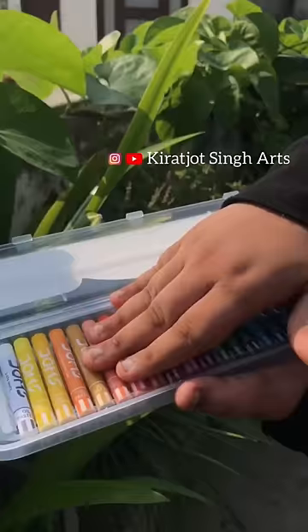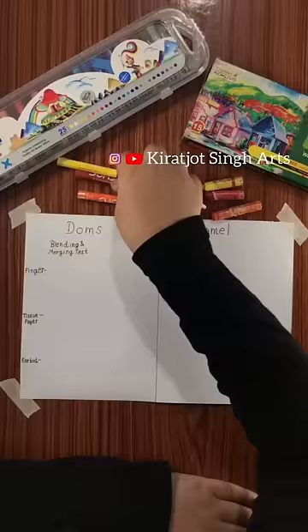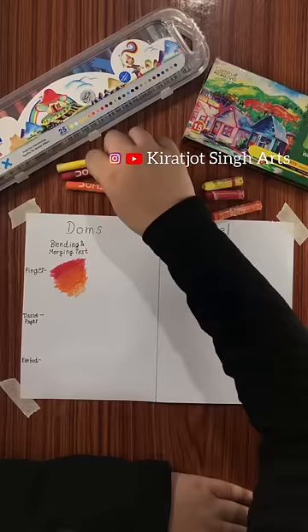In this box, you will get 25 shades and a scrapping tool. First, we will do the blending and merging test. We will blend with finger, tissue paper, and earbud.